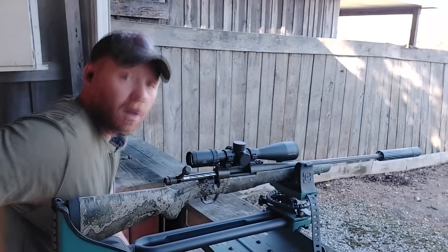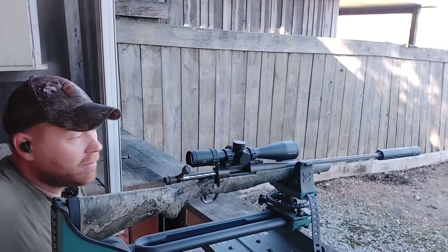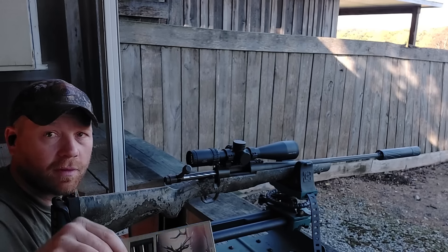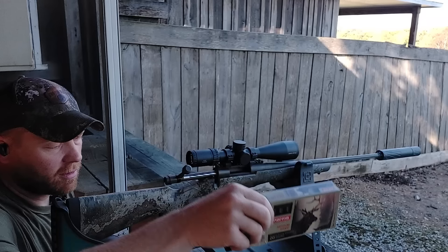I've got a bunch of ammo through this thing at this point, but we did finally find some factory stuff that it liked. And if these were the first ones that I tried, I probably would have been impressed with this thing right out of the box. Let's roll that footage from today. First up: Norma Bond Strike 180 grain.